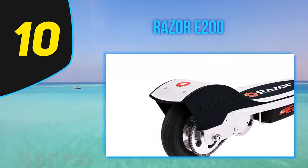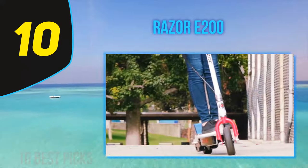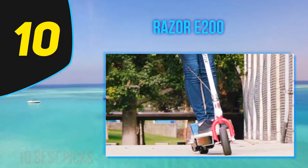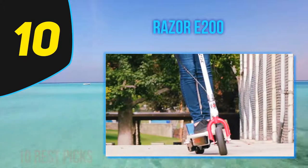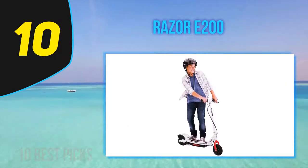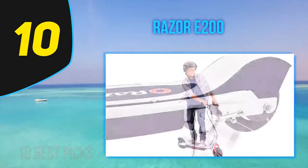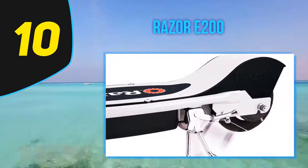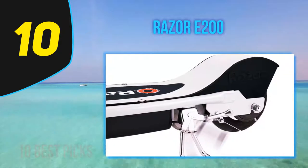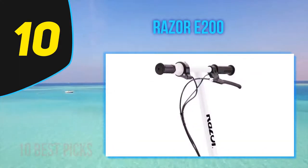The Razer E200 electric scooter is another popular Razer kids' vehicle with some solid features, and it's a big hit with kids. The Razer E200 has all of the features that parents want and everything that kids crave in a scooter. The all-steel frame and fork make this ride strong and durable to the point that your child will probably outgrow this scooter before it has any structural problems.